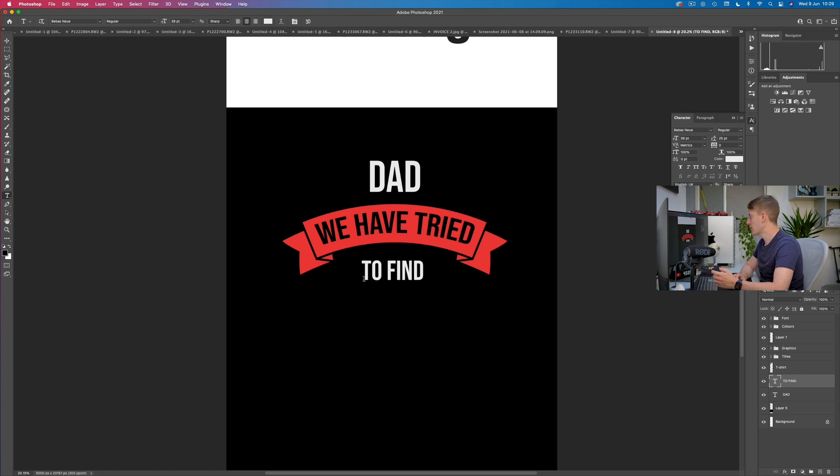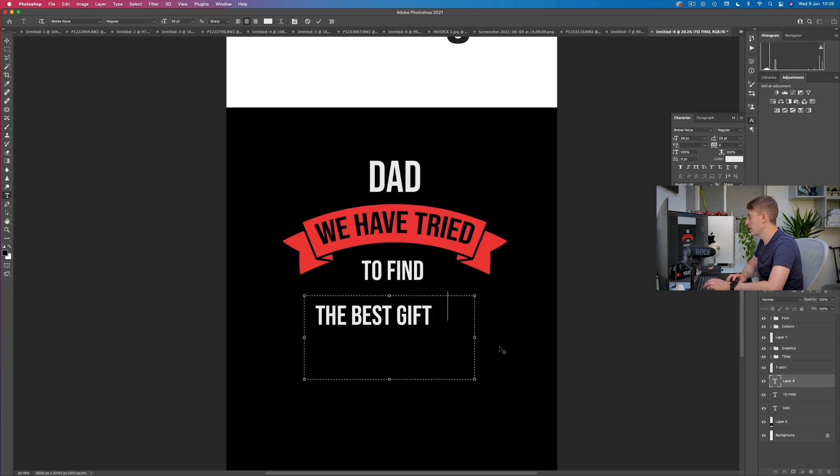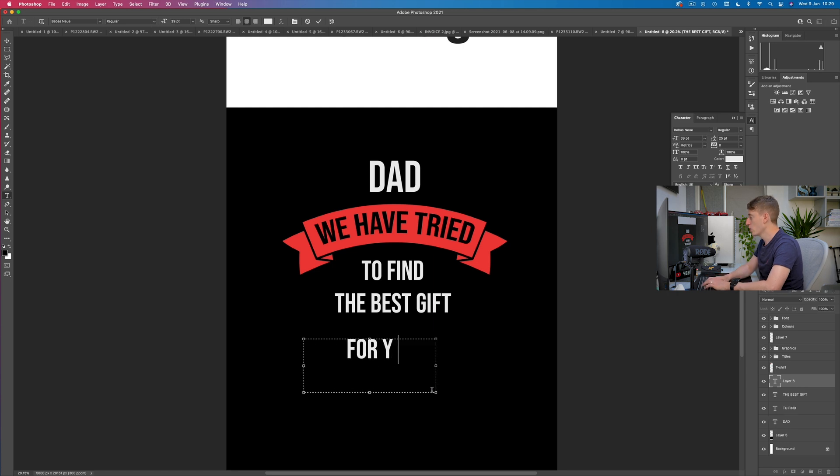Now we need to put in 'the best gift for you.' Let's put in 'the best gift.' And now we need the next part — the next ribbon.